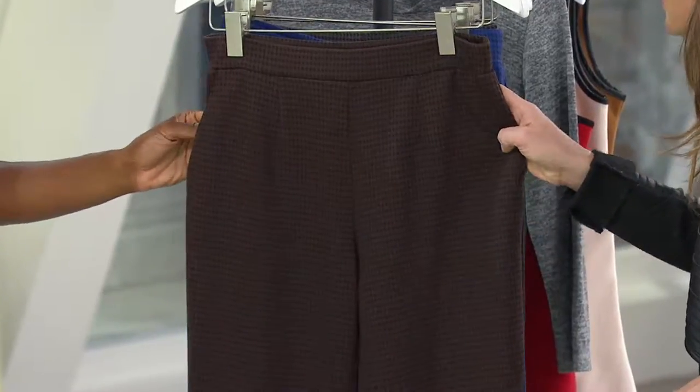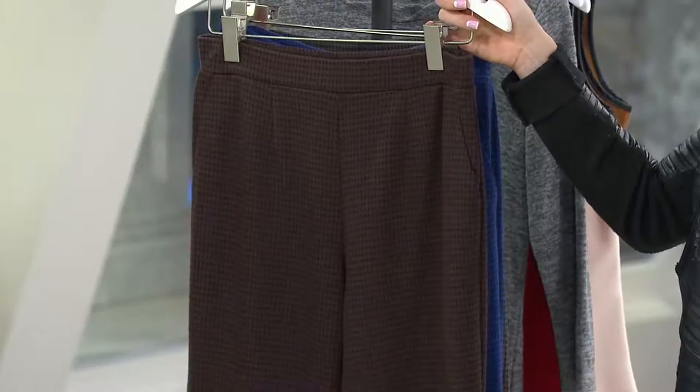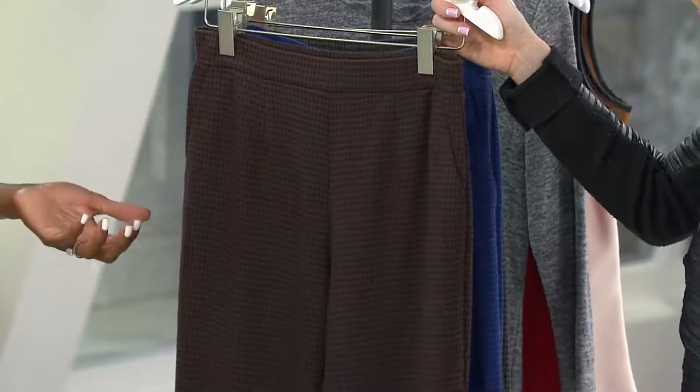I love this little micro houndstooth. A houndstooth is, you know, like an animal print or stripe — it really is classic, so they'll have some longevity in your closet.